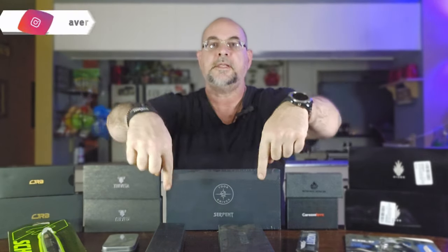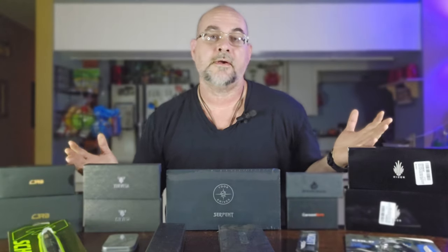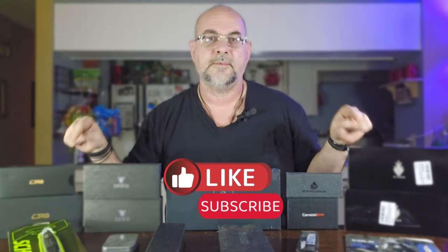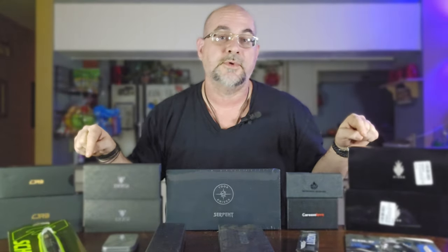Be sure you're following on socials. You can find us on Instagram at average gear review, all lowercase, and on Twitter at average underscore gear. Make sure you like the video if you liked it — it really does help. Comment and let me know what you think about the lineup and what you think about New Knife Month. Smash that like button, and if you're not subscribed, be sure to subscribe so you'll know when the videos are coming out. Otherwise guys, have a great day. Average Gear Reviewer — I'm out of here.